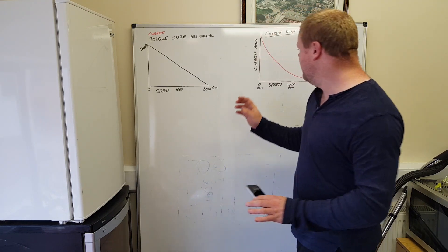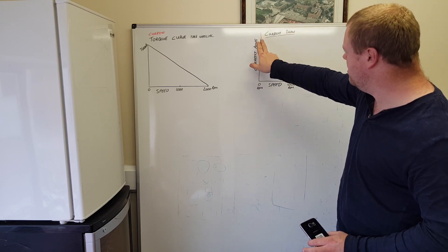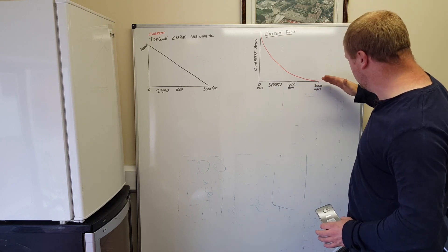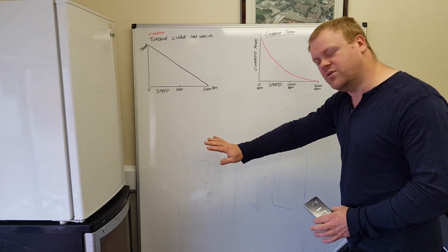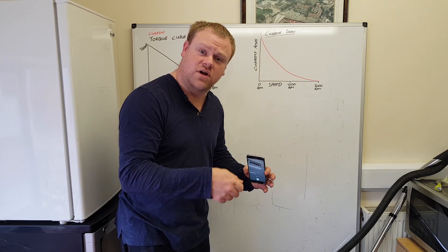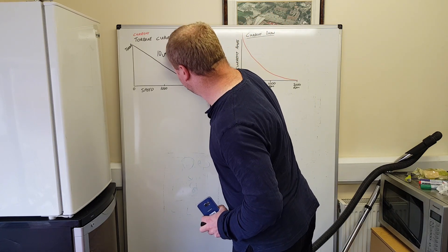The same thing happens with the current draw: at zero RPM you're drawing loads of current, and as you speed up the current drops off to near nothing. If we sped the motor up beyond its rated speed, the current would curve negative - pumping current back into the batteries - and that's regenerative braking. To demonstrate this I'm going to wire up a couple of field-winding universal motors and hook one up as a generator to show regenerative braking in action, running at 10 volts.